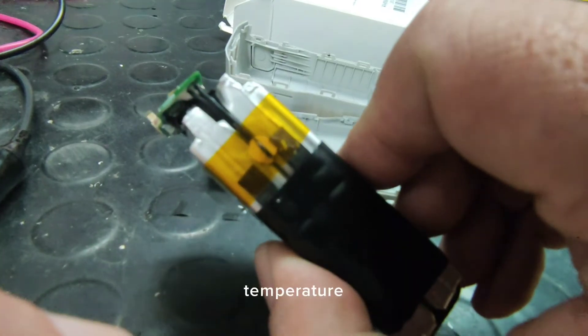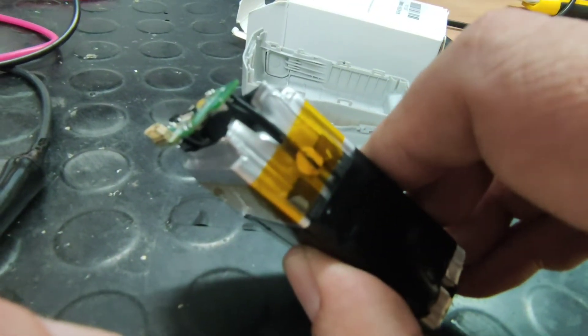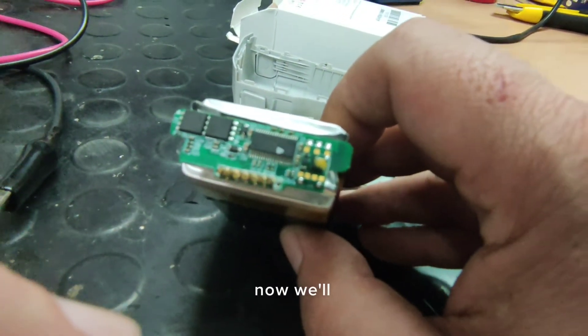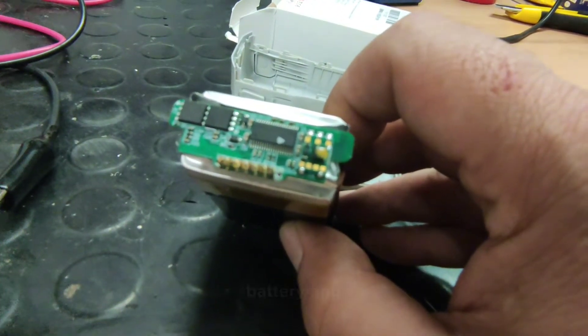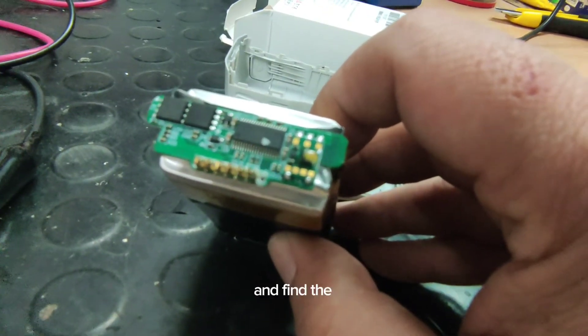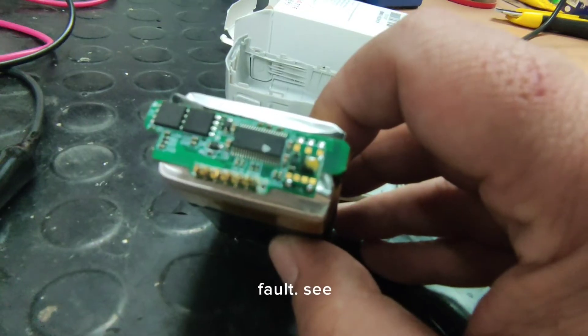...an unsoldered temperature sensor, and the drone didn't want to take off. Now we'll repair this battery and go on to disassemble the electronics and find the fault. See you.